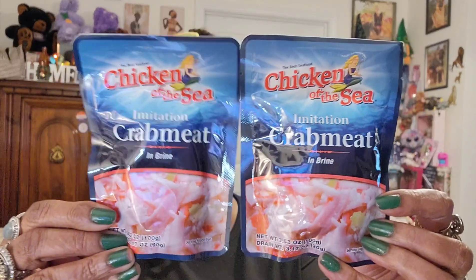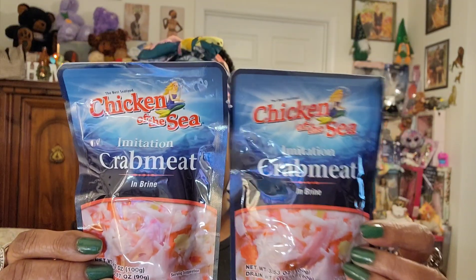I also found more Chicken of the Sea imitation crab meat at my local Dollar Tree. I've seen on someone else's channel that they had imitation mackerel and sardines in the same packaging, but I haven't seen those at my store yet. I went back and got two more of the imitation crab because I absolutely love it on crackers and in my salads. Best buy is March 31, 2024 — great dates on them.